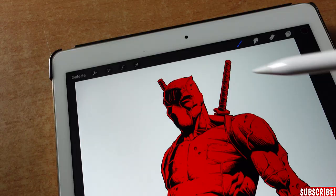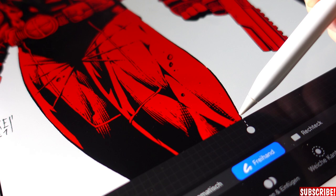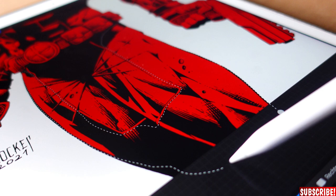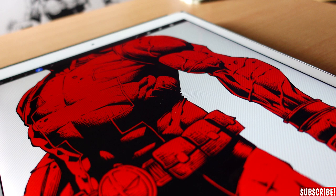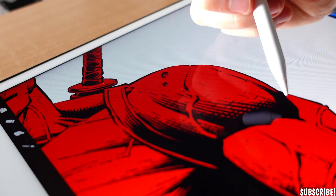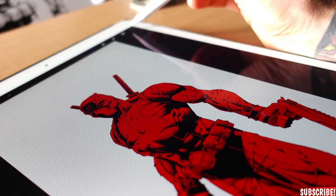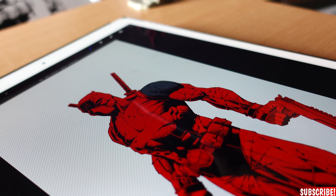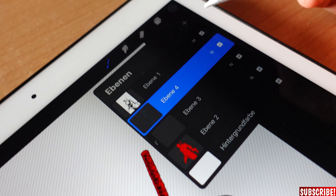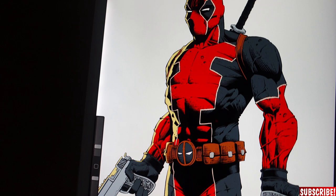Now we will add a new layer, use the selecting tool again, and define the area for the next flat color — which in this case is all the dark parts of Deadpool. Not as much work as before, but still pretty boring. I will define the next area with the selecting tool right away and I can color them all at once when I'm done. If you have defined all the areas, you can either drag and drop the color onto the area, or just take the biggest brush you can find and color everything at once — which is the more satisfying way. And just like that you create a layer for every base color on your drawing.